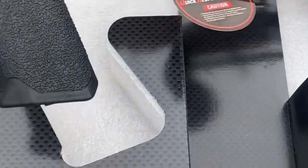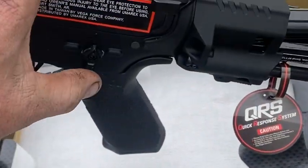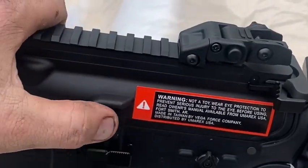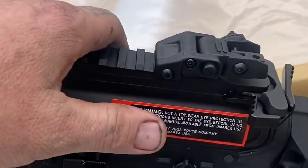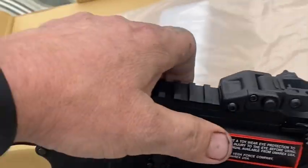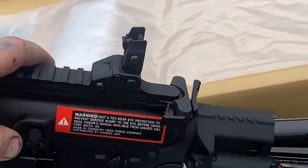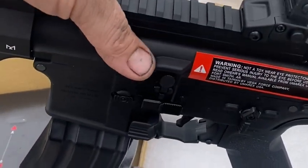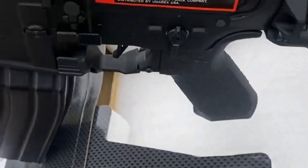I'll give you a quick rundown: it has an ambidextrous selector, functional bolt release, flip-up sights — kind of cool — and a charging handle that resets the bolt catch. Also has hop-up.